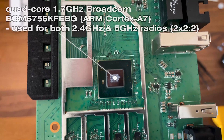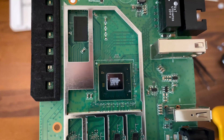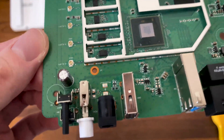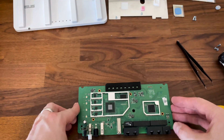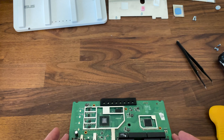It doesn't seem like we're dealing with a very complicated device, so I am very curious to see how well it will perform. I will, of course, put it to the usual set of tests, so stick around if you want to see more of this device. Don't forget to subscribe — thank you for watching and see you next time!